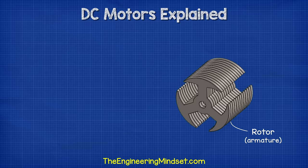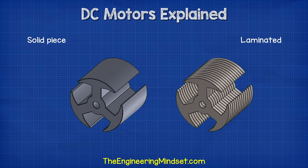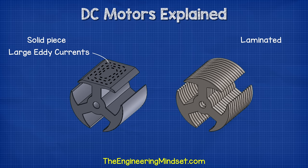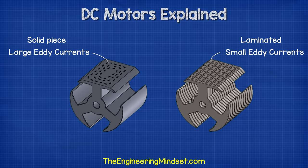The rotor or armature is made from multiple discs of iron which are laminated together. Each disc is electrically insulated from one another with a lacquer coating. If the armature was a single piece of solid metal, large eddy currents would swirl around inside — these are caused by induced electromotive force, or EMFs. The eddy currents affect the efficiency of the motor. To reduce the eddy currents, engineers segment the rotor into insulated discs. This way the eddy currents will still flow but they will be much smaller. The thinner the disc, the smaller the eddy currents will be.